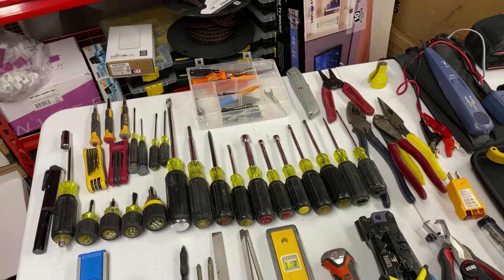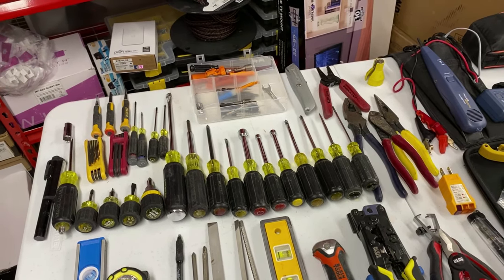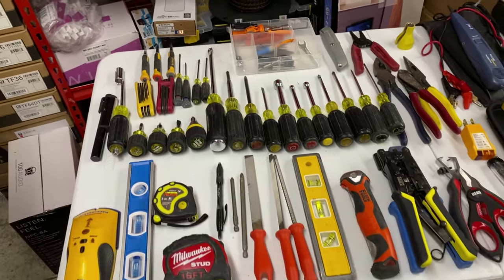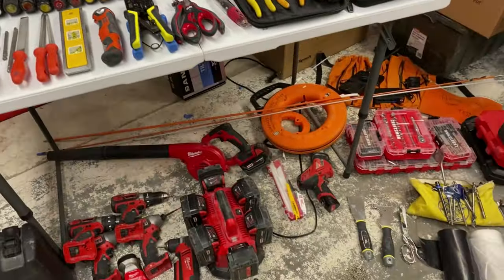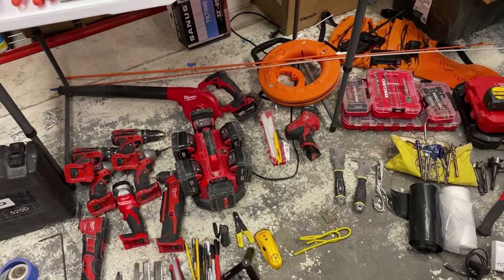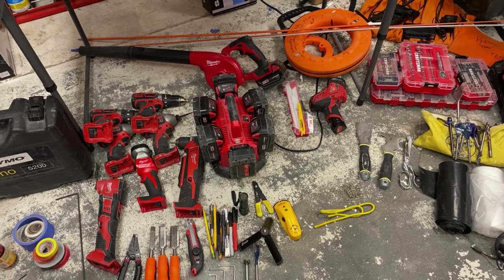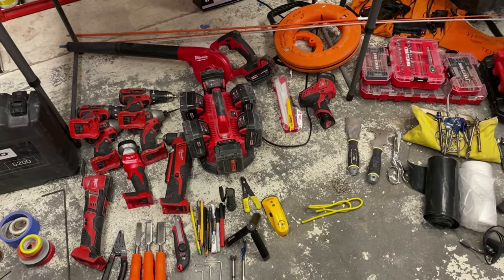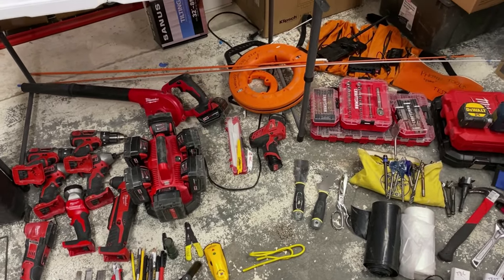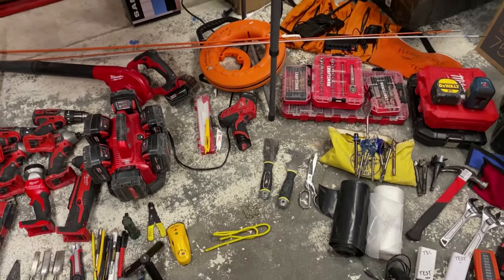Got to have both metric and SAE Torx sets, and a flashlight. We use a blower on the van in case we have dust we can blow away, a six-pack battery charger so we always have a charged battery, and pencils, pens. You can see some fish rods, a couple of different fish tapes, and some paint tools.